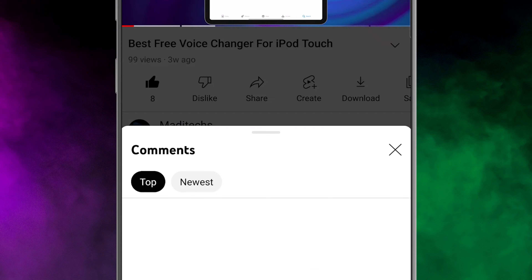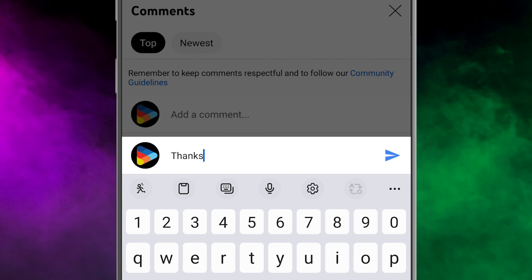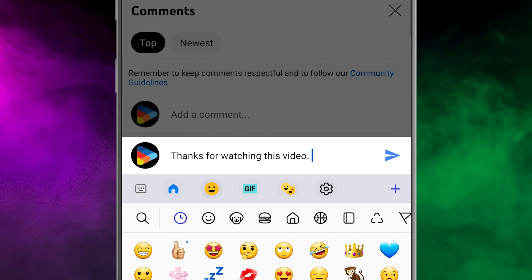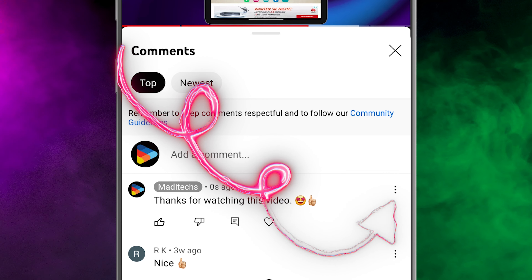For example, I want to pin a comment for this video from my channel. Write the comment that you want to pin — for example, let me type: thanks for watching this video.